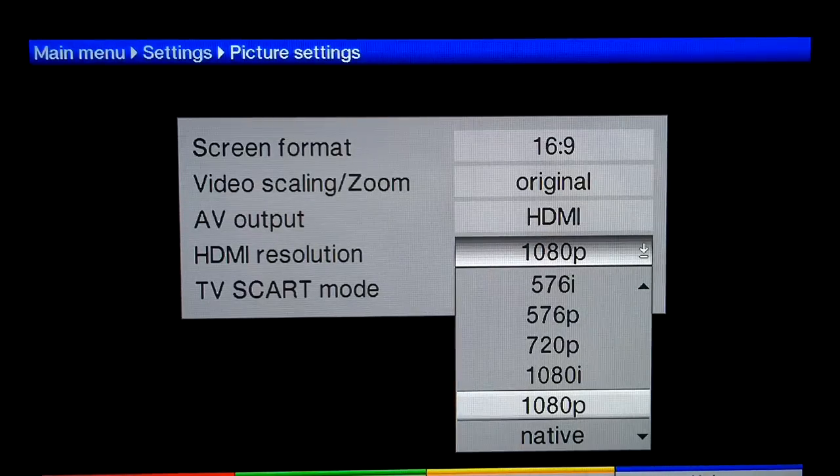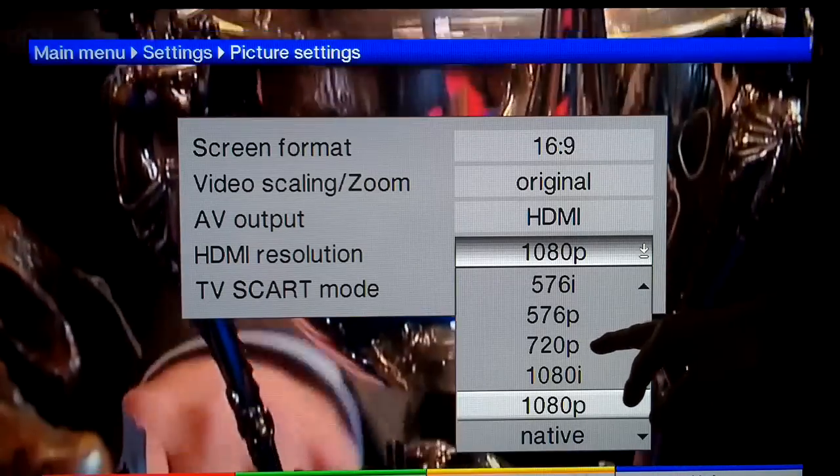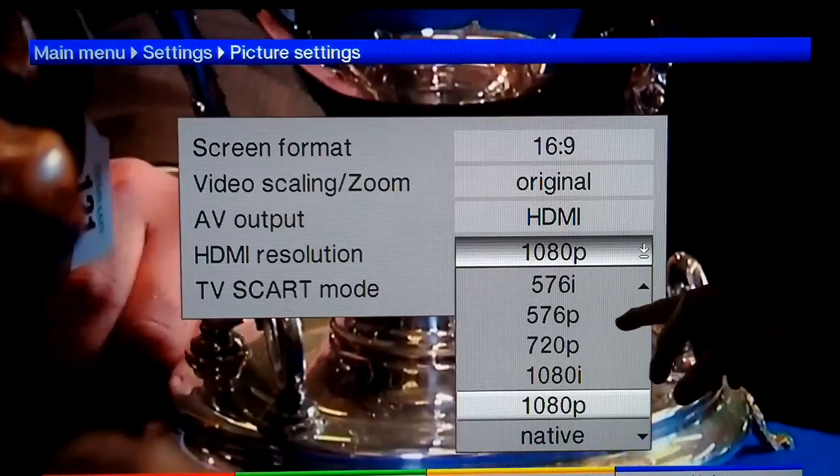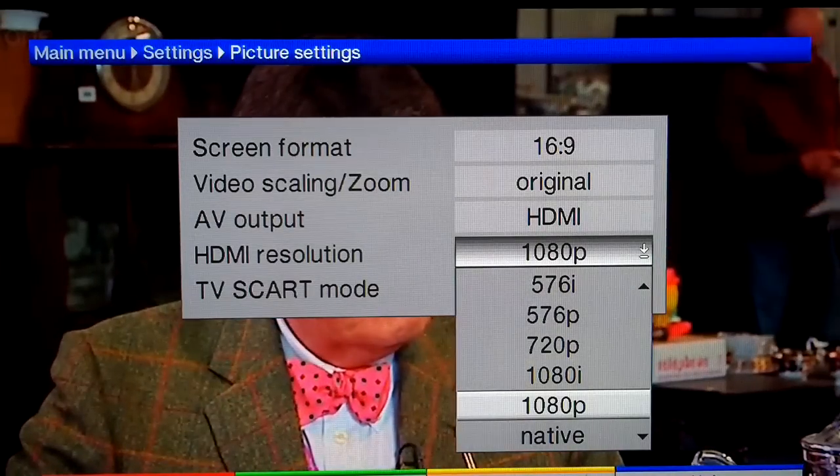One thing I forgot to mention is the picture settings. Initially it's set to 720p, so you might get a disappointing high definition picture to start with. If you change that to 1080p, I found it was much better.